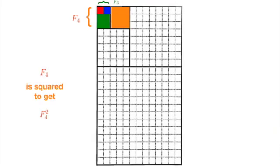And of course, this similar iteration can be performed again, as we represent the squaring of f4 by filling in the square whose side length is f4 using the orange colour.